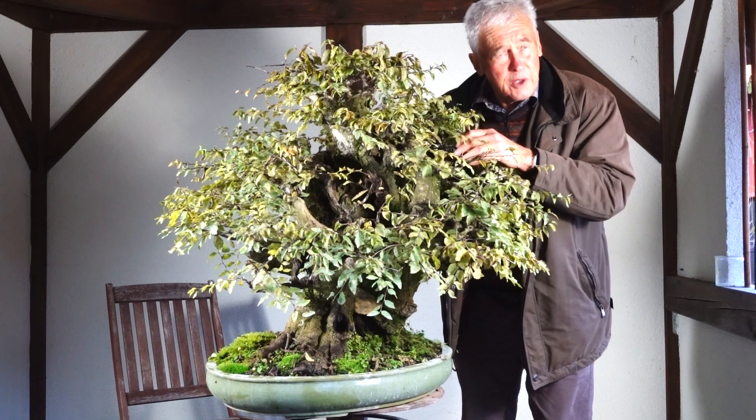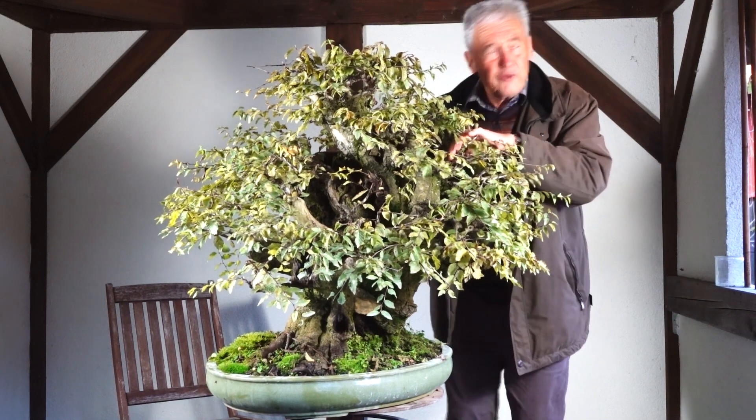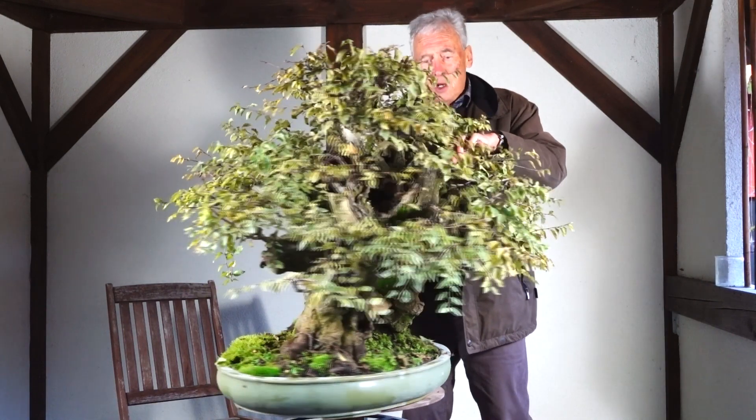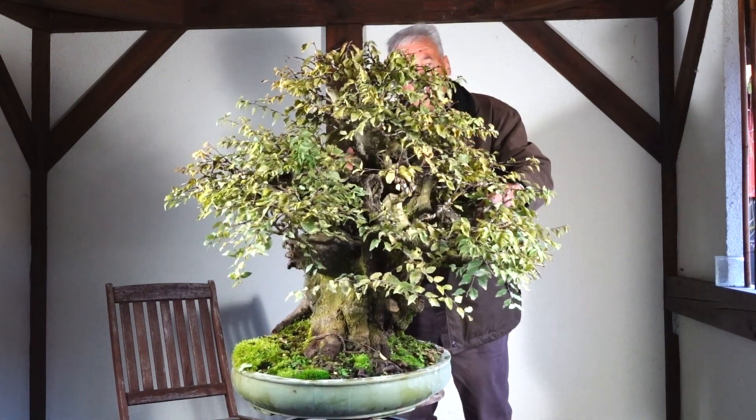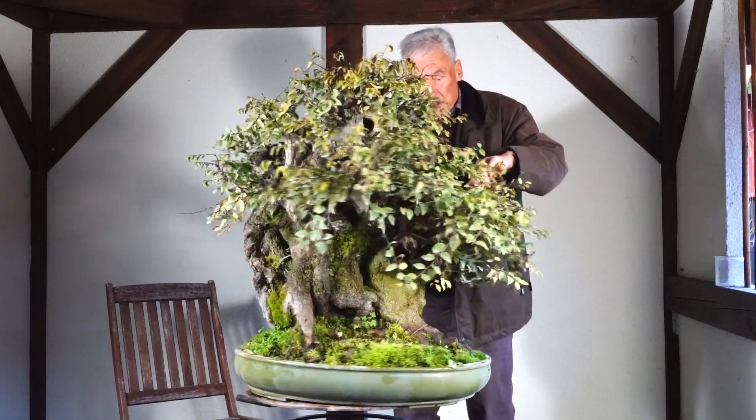Impressive? Oh yeah, impressive — this tree, that's for sure. Beautiful? Absolutely not. But maybe it depends on the way you look at it.